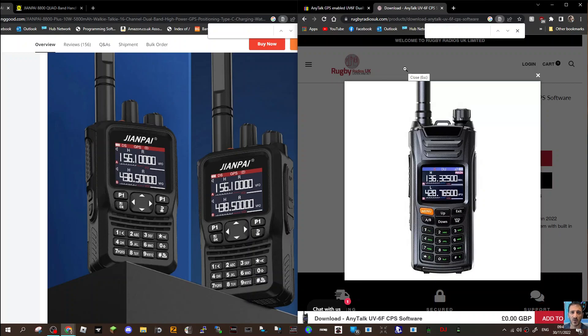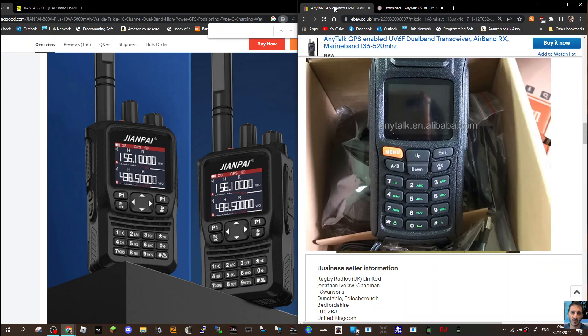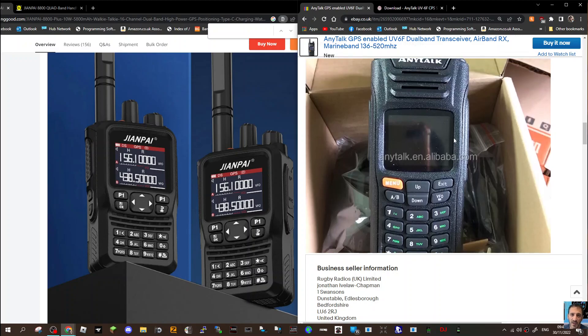It's an excellent radio, I love it — just a nice chunky little device, works great. On the right hand side, I've noticed Rugby Radios also listing it on eBay. Same company — I've got this one, which is very similar but a different design. If we look at some of the pictures, it's a longer and thinner design.